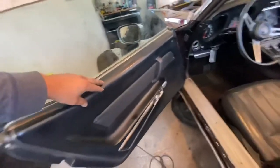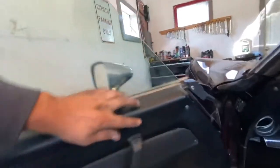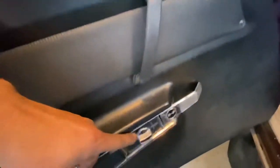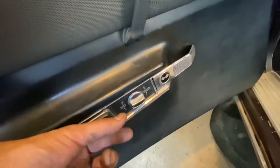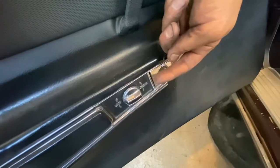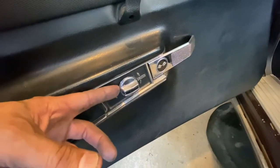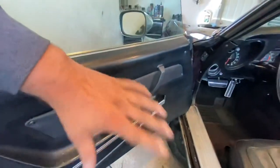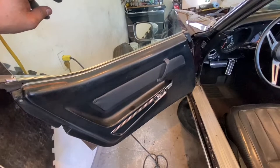The first thing we're gonna do is take this interior piece off. It's super easy — there's a screw there, screw there, one's actually missing, and there's one here. Then you just have to take this switch off — there's like one of those pin things in there, you push it out from the side with a screwdriver. This thing is just kind of velcroed on and the whole thing will come up.